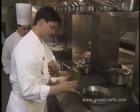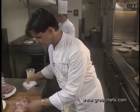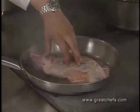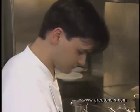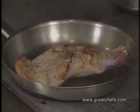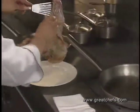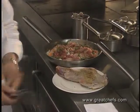The chef starts by searing the lamb shoulder in olive oil. It has been seasoned with salt and pepper. It is browned on both sides, then once a little color is achieved, it's taken out of the pan, and all the other joints are seared off as well.